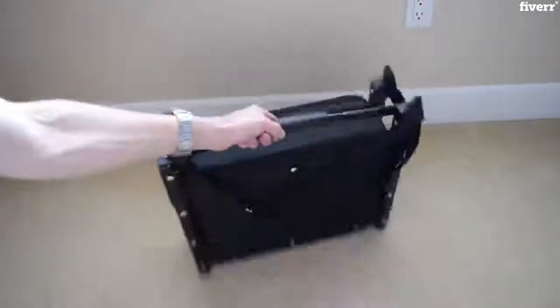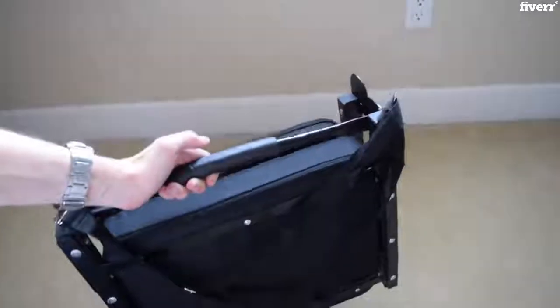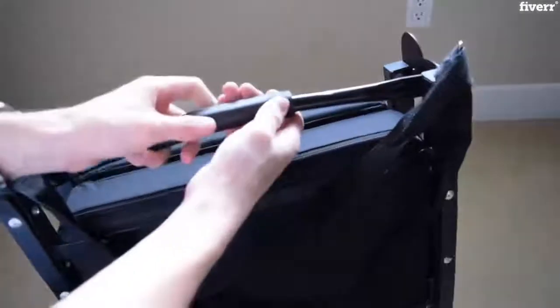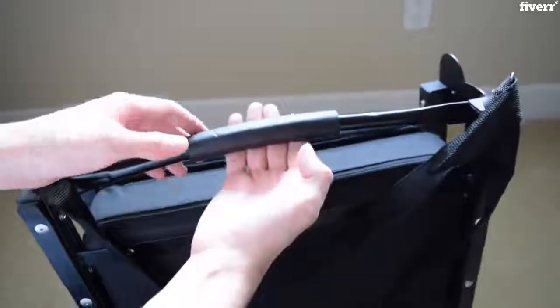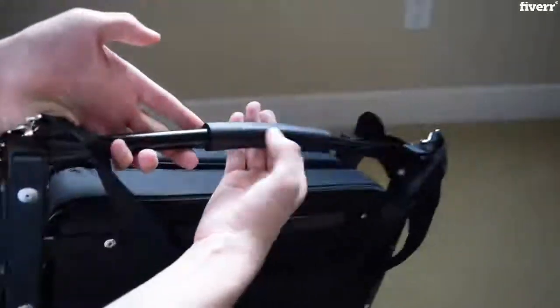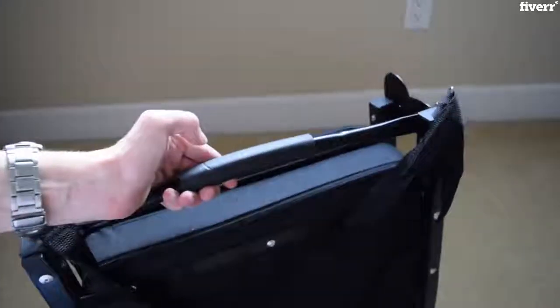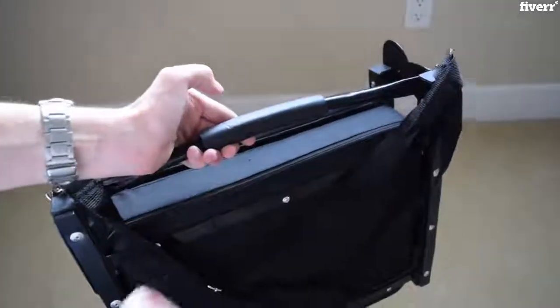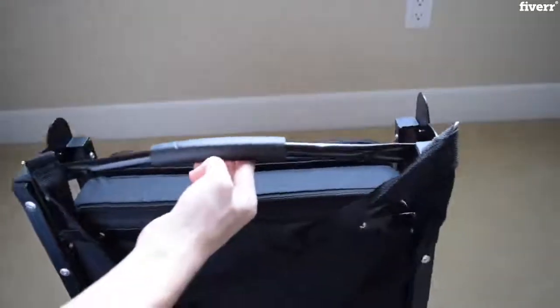Let's start off by looking at the handle, and this is seriously a lifesaver whenever I'm taking this around and actually getting to my seat at the game. It's seriously one of the softest materials I've actually touched in my life. It's made out of this plush kind of foam at the very top, so it allows you to very easily grip. And actually when I went to the game, it was raining a little bit and it had gotten a little bit slippery, and using the actual handle was so, so nice.